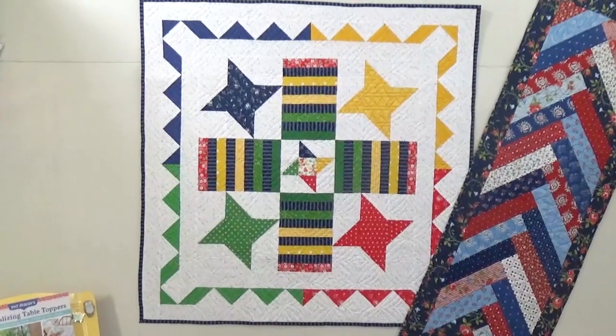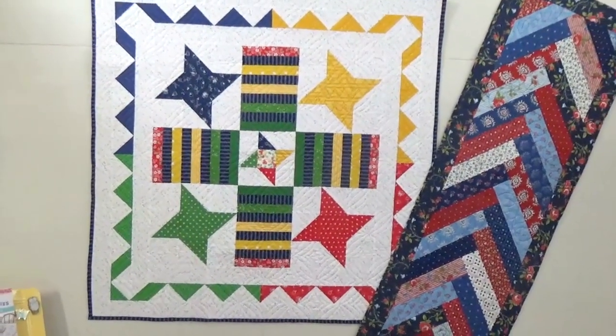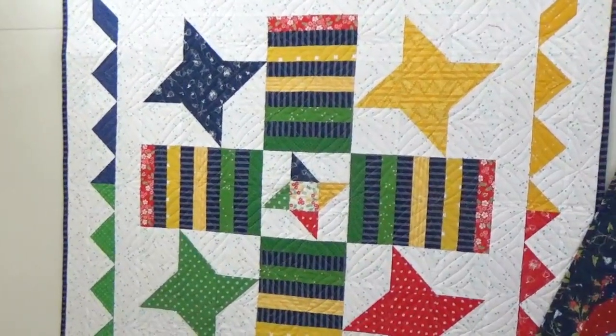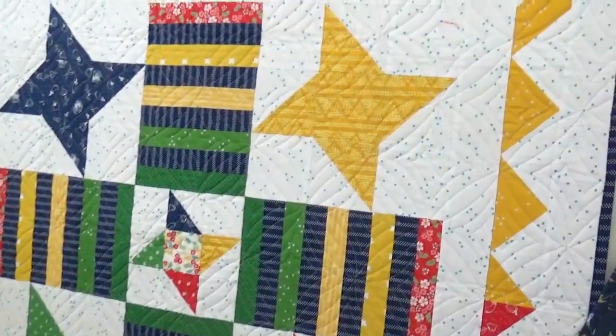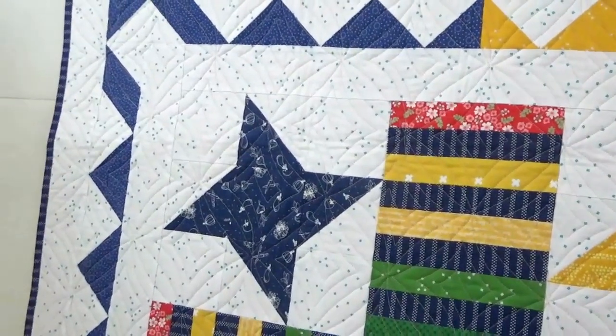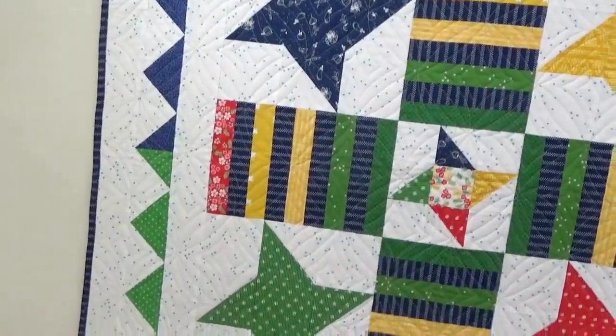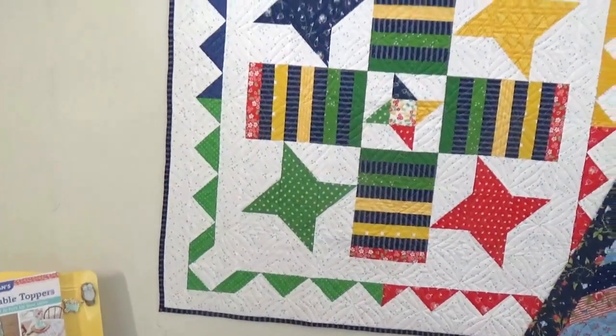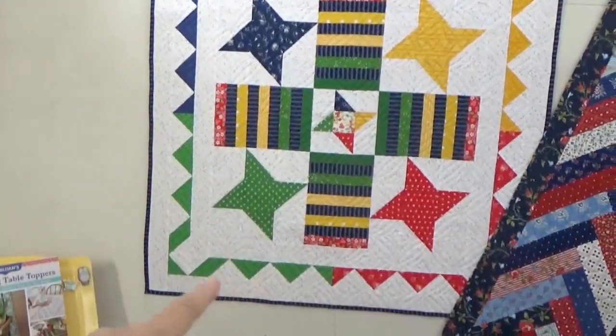Game Night has to be one of my favorites in the book — don't tell the others! The Parcheesi board is inspired by a real Parcheesi board my grandparents had. Game night is such a big thing for so many families that I had to include it. If you need it a little bigger, you can just add a border. I love the rhythm, the ribbon, and the color blocking — it's so fun to do as a workshop.